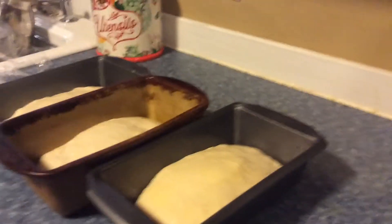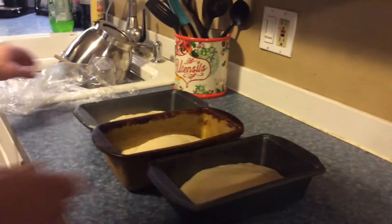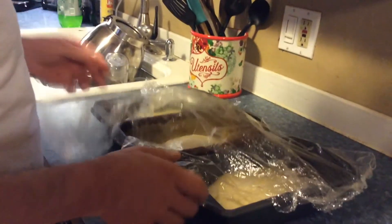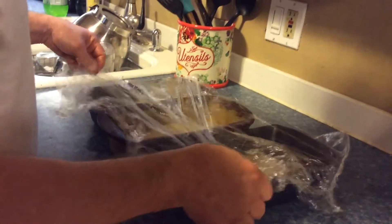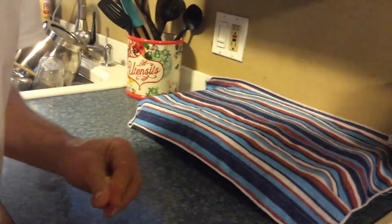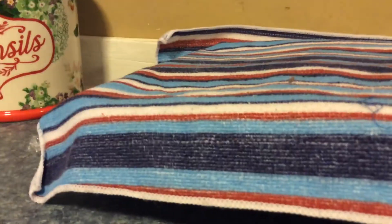Hold that right there — now I'm going to put the saran wrap on. Back here it's nice and warm. Put my tea towel over it and we'll let them sit there for about maybe three more hours, then we'll bake them.